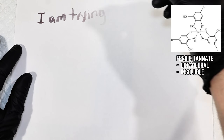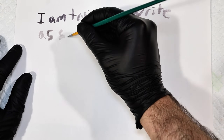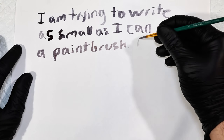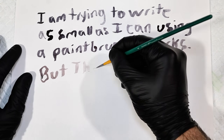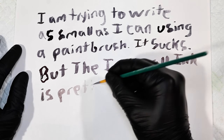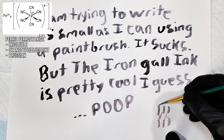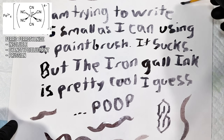Since this reaction happens within the microscopic fibers of the paper, the insoluble complex ends up thoroughly embedded, making it very permanent. In principle, this is fairly similar to the more modern cyanotyping, which I'll be doing a video on pretty soon, and interestingly enough, is another iron complex.